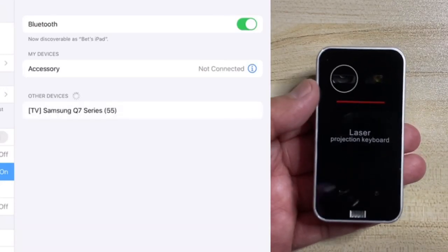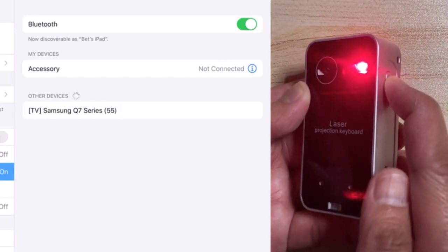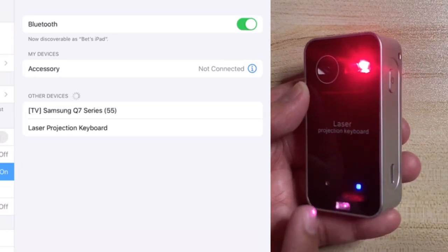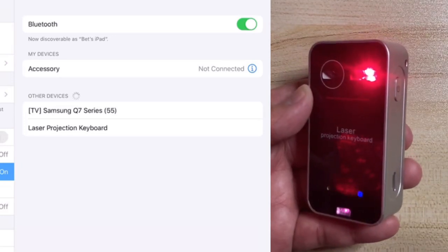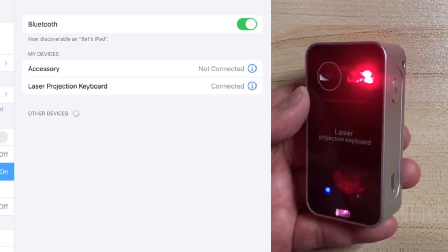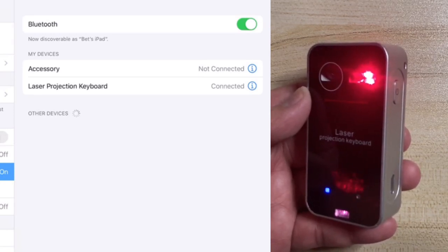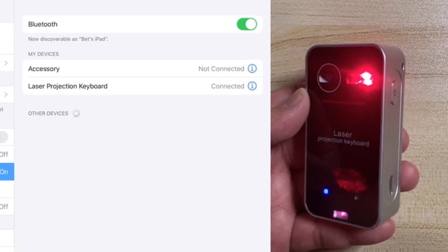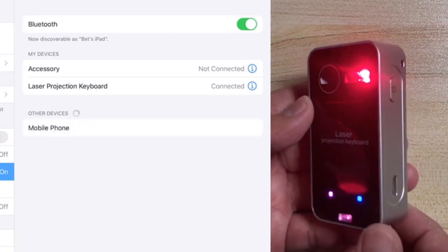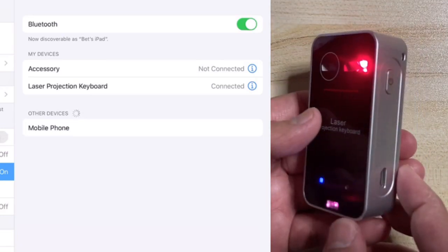Turn on the laser projection keyboard. Upon turning on, the keyboard will search for available Bluetooth devices, indicated by an LED indicator blinking blue. To connect it to another device, turn off the existing connection first; as soon as the LED indicator blinks again, you can set up a new connection. On the device you want to connect with, go to Bluetooth settings, select other devices, and choose 'Laser Projection Keyboard.' Upon successful connection, the LED indicator will stop blinking.